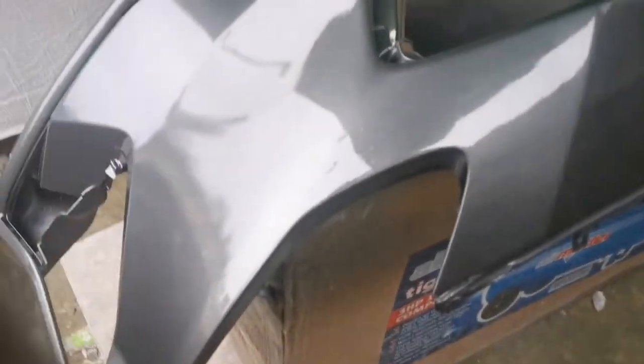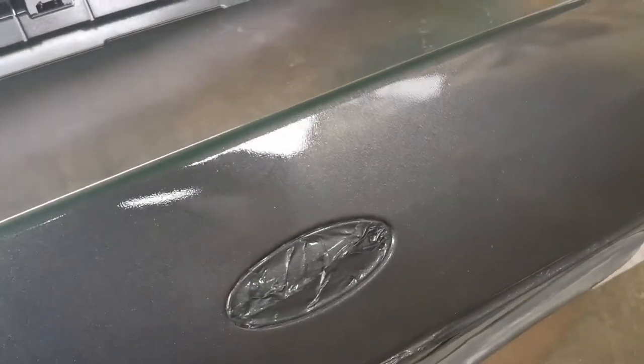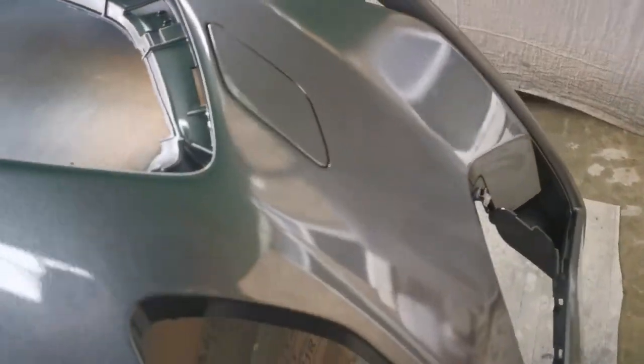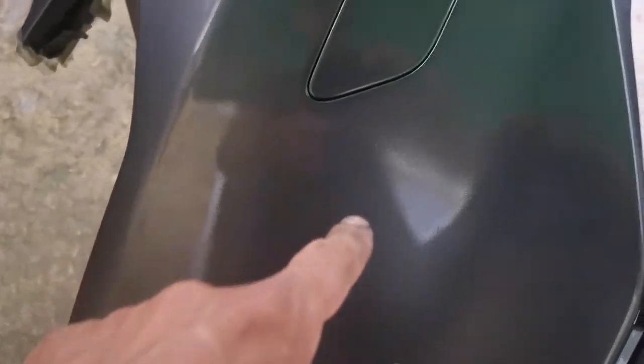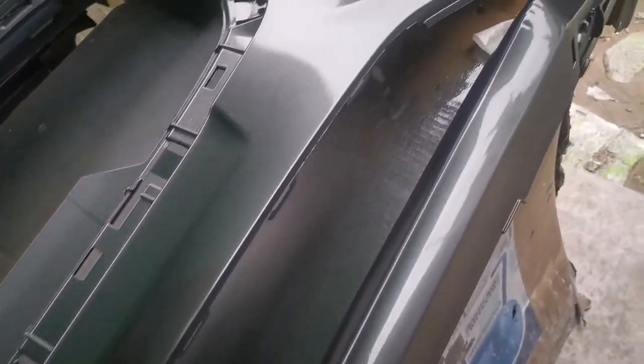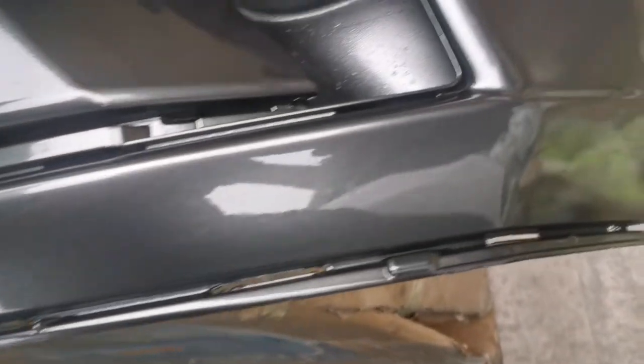This is lacquer being used on this. As you can see it's shiny all the way around. Two coats of lacquer were used on top of this bumper. As you can see it's much better, blended in. Lacquer still wet.